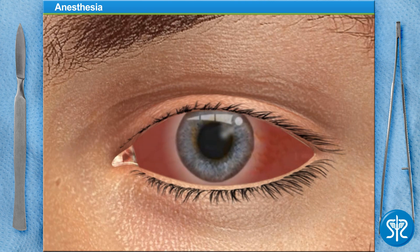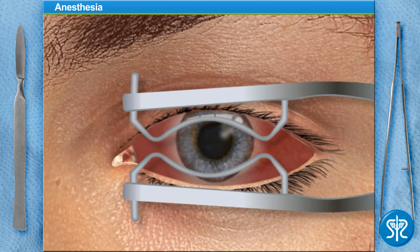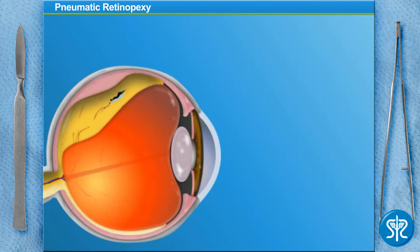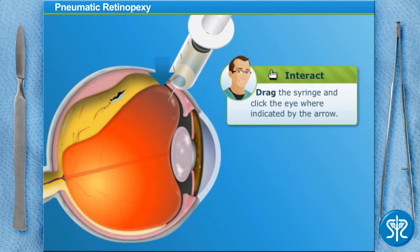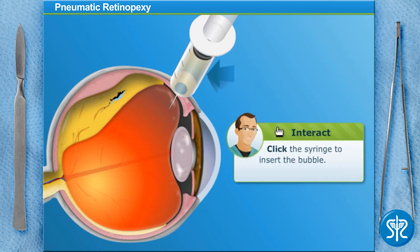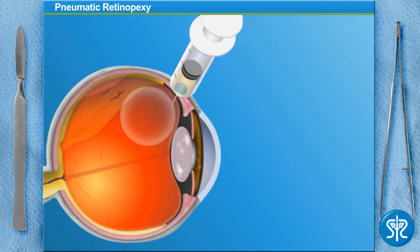Place the speculum for me, please. Now that the patient is anesthetized, we insert a syringe into the eye. Now we inject an air bubble into the vitreous fluid. As the bubble expands, it pushes the retina back against the wall of the eye.